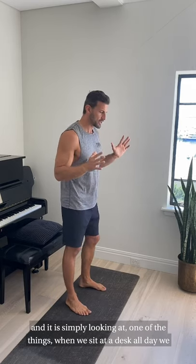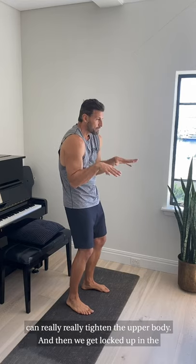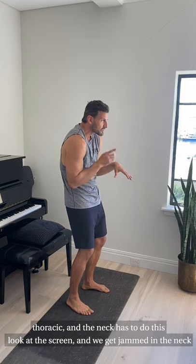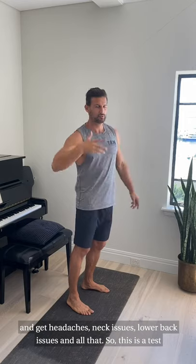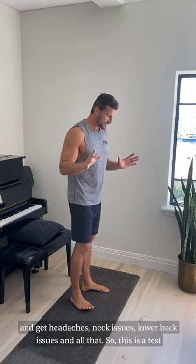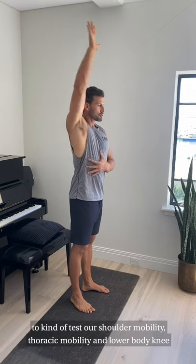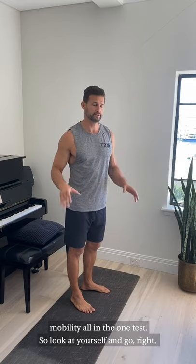This is one of the simplest tests I do in the clinic with my patients. When we sit at a desk all day, we get really tight in the upper body, and then we get locked up in the thoracic — the neck has to jam forward to look at the screen. We get headaches, neck issues, and lower back issues. So this test looks at shoulder mobility, thoracic mobility, and lower body and knee mobility all in one.